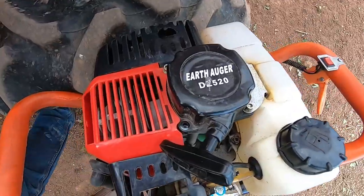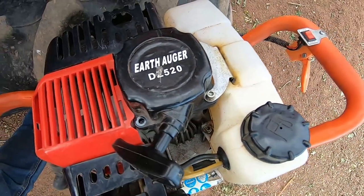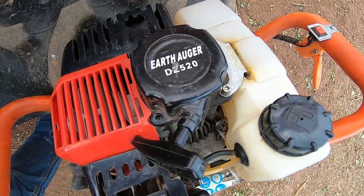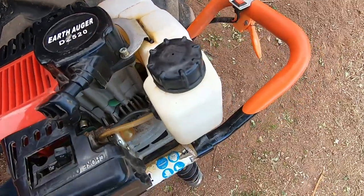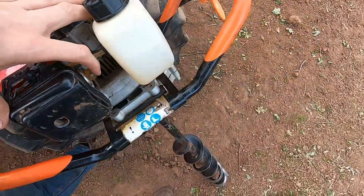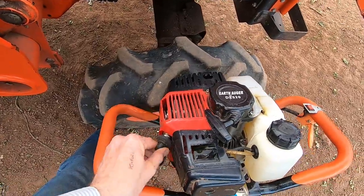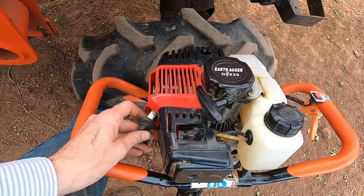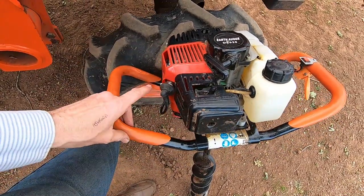The machine I got off eBay isn't made by any particular company — it's just got 'Earth Auger' and the code D2520 on top. It's a fairly conventional two-stroke engine that takes a 50 to 1 fuel-oil mix. It's got a priming pump on the carburettor which is really useful. Standard spares include the spark plug, which you can just get if needed — I've still got the original spark plug in it.